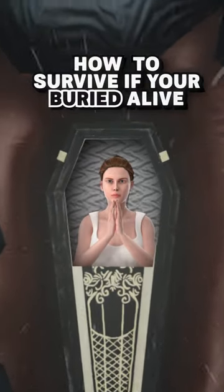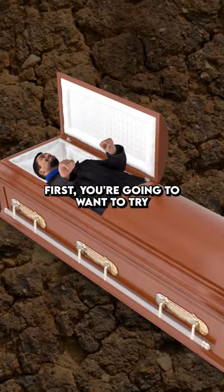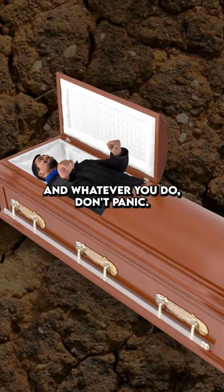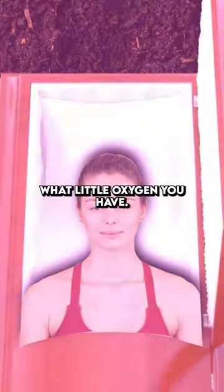This is the only way to survive if you're buried alive. First, you're going to want to try and stay as calm as possible, and whatever you do, don't panic. Also, you need to slow down your breathing so you don't use up what little oxygen you have.